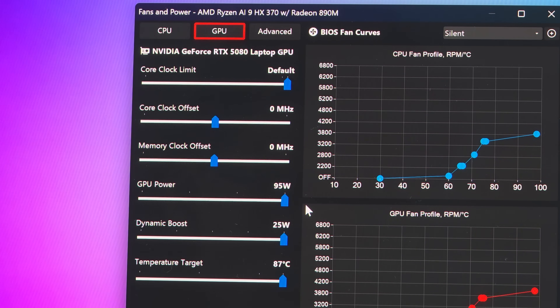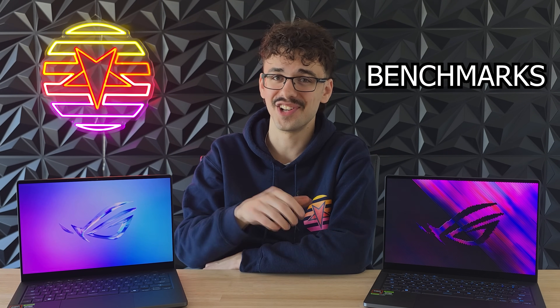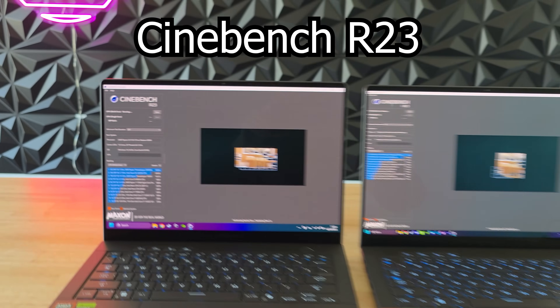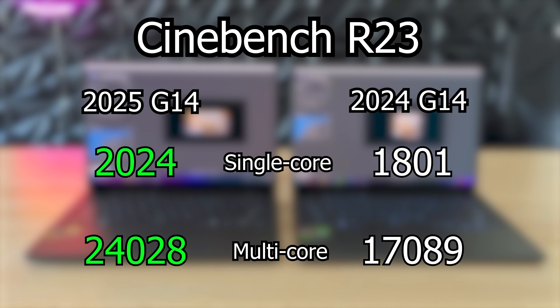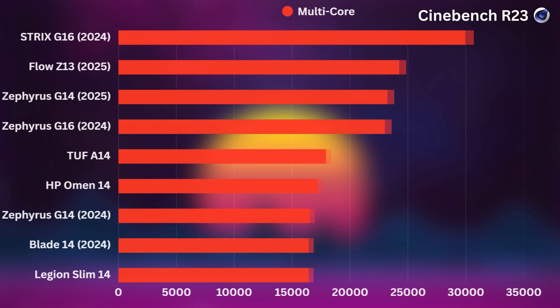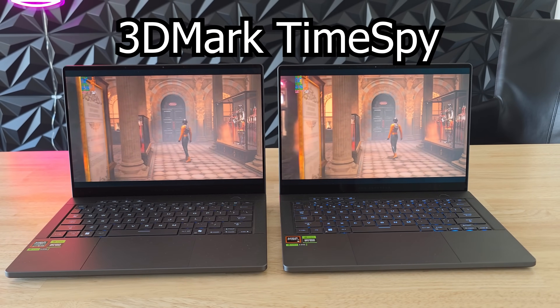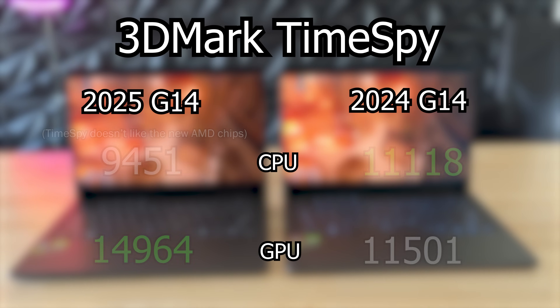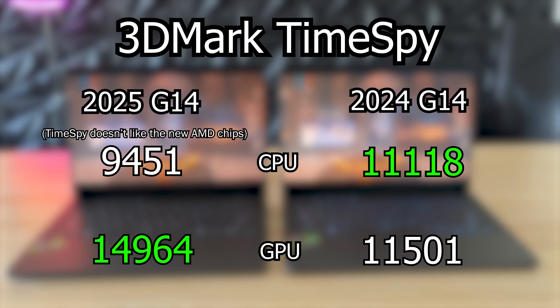In terms of performance, stuff has definitely changed. In Cinebench R23, the 2025 G14 beats last year's Ryzen 9 8945HS hard — 12 cores against 8 cores, it's a pretty nice performance uplift. And in 3DMark Time Spy you can really see that RTX 5080 stretch its legs — it's definitely a generational leap in terms of performance.